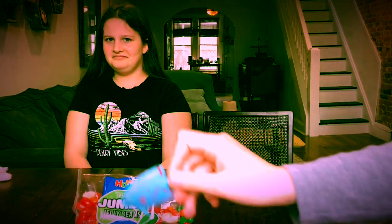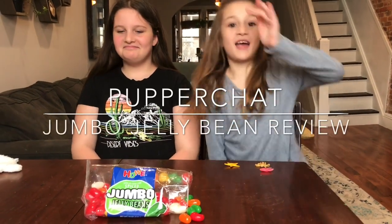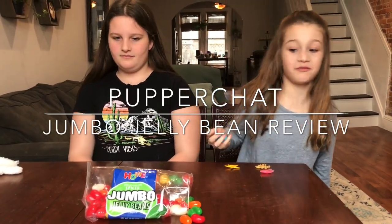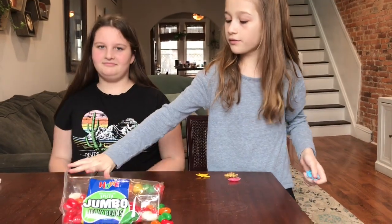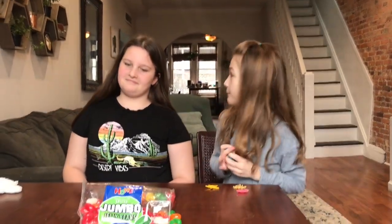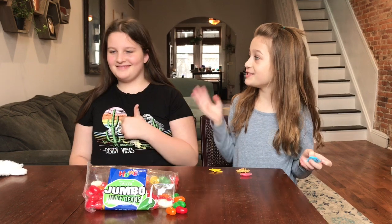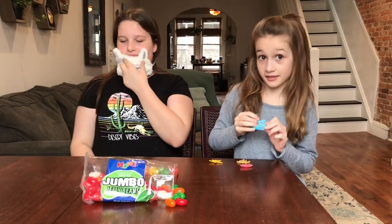Hey guys, welcome back to Pupper Chat and we are doing a jumbo jelly bean review. We have fruity, we have spice, and we have black licorice — all the flavors lined up. These are the two licorice packs, and then we'll be doing the fruity, and my sister is going to be doing the blindfold version where she has to guess the flavor and the color.